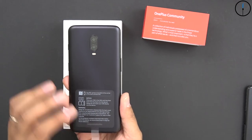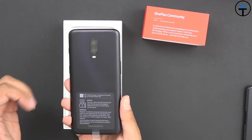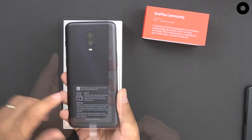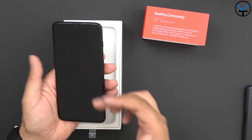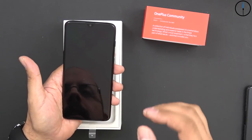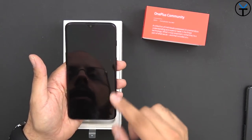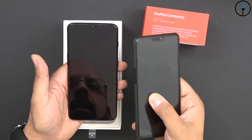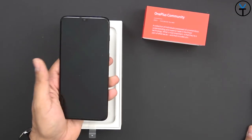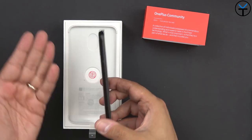Dual SIM support is on the version you get directly from OnePlus. If you pick this up from T-Mobile, it's single SIM and single carrier only - that phone will work only on T-Mobile. This one is unlocked and will work with any carrier, including Verizon. Specs-wise, we're still looking at the Snapdragon 845. There'll be a 6GB and an 8GB model - this one is the 8GB with 128GB internal storage. The base model is 6GB RAM with 128GB. We no longer have a 64GB variant.